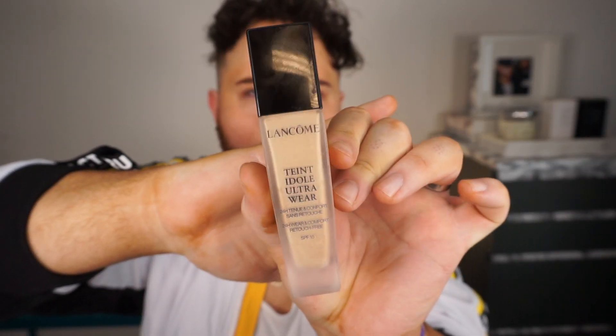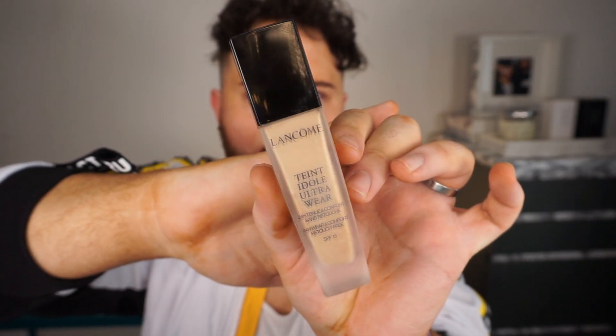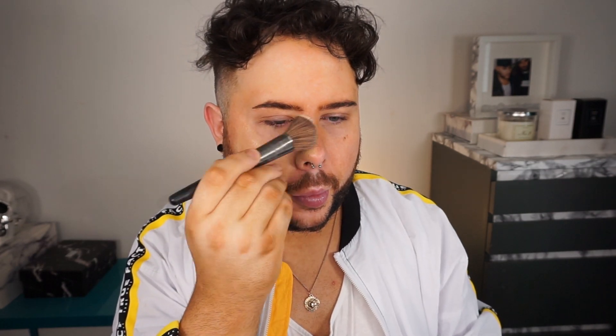For my foundation today I'm going in with the Lancôme Teint Idole Ultra Wear 24 Hour Foundation. This is one of Mark's favourite foundations and whenever he wears it his skin always looks so nice. I'm using my favourite Urban Decay F109 Contour Definition brush — my favourite foundation brush. It's got a little angle and gives a really nice beauty-blender-style finish.